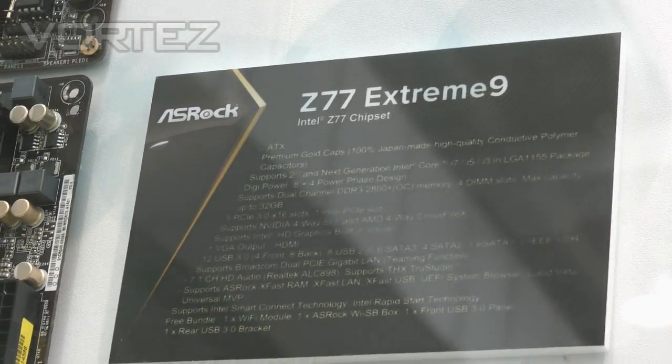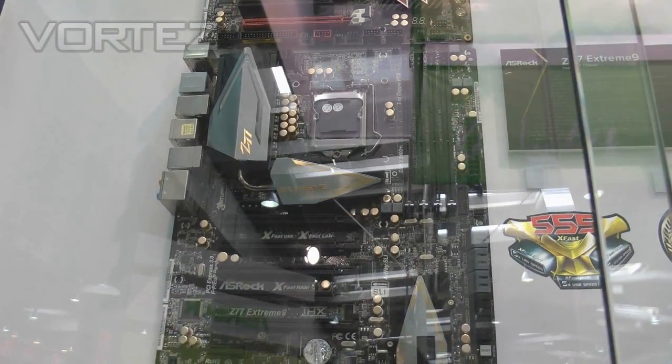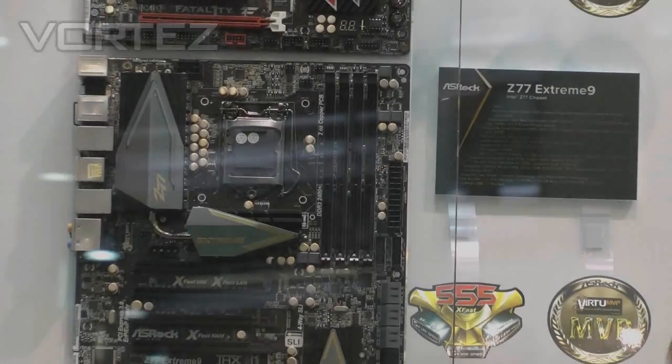So will this be the flagship for ASRock on the Z77? Yeah, I believe so. This one will be the flagship of the ASRock Z77 series motherboards.